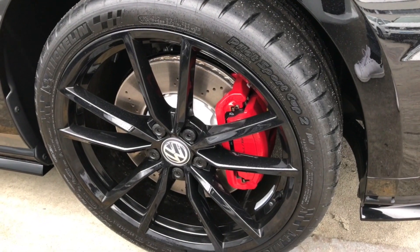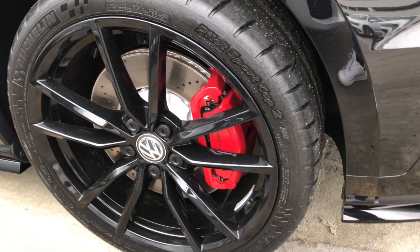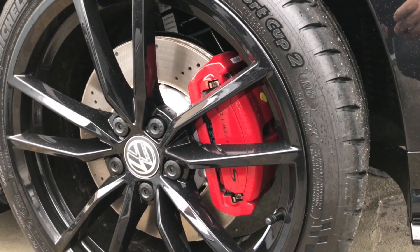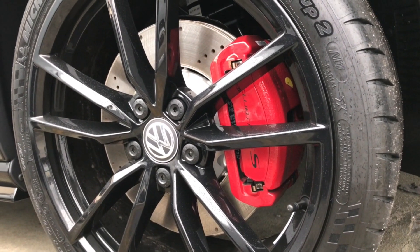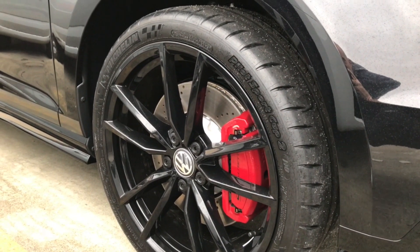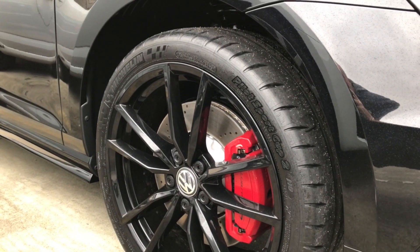19-inch glossy black wheels in this case, with bigger red brake calipers with the mentioned Club Sport S. Tyres are the Michelin Pilot Sport Cup 2 in 235/35.